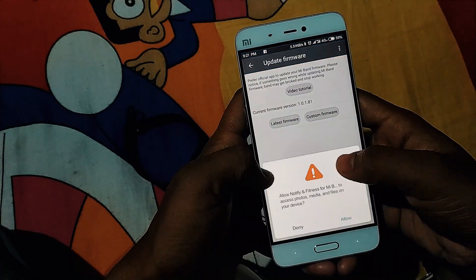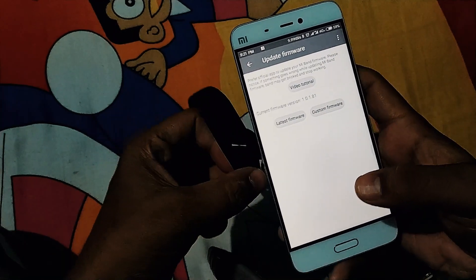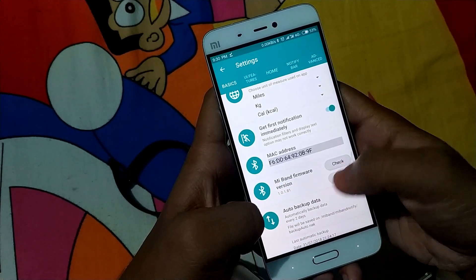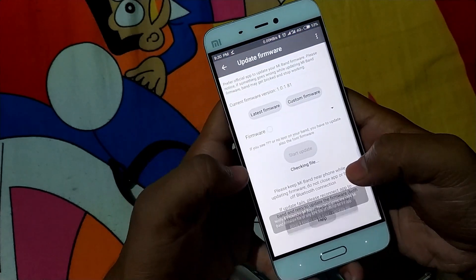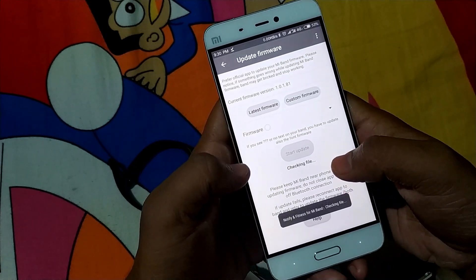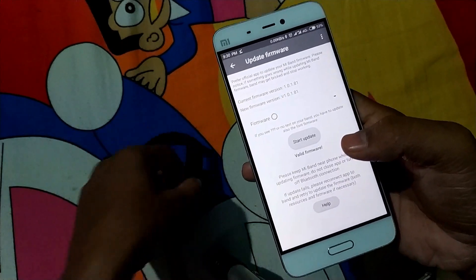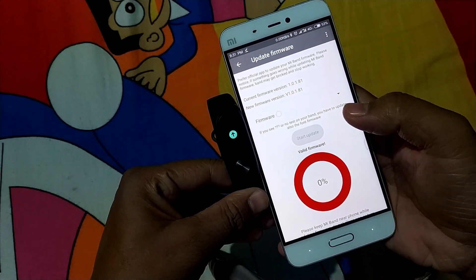Touch the Update button and you will find the firmware option. You can download the firmware from appsapk.com — I have given the link in the description below. After downloading the firmware to your phone, browse to it within the Notify and Fitness app, select the firmware file you want to flash on your Mi Band 2, then touch the Start Update button. The firmware flashing will begin, and that's it — you have successfully flashed the firmware on your Mi Band 2.